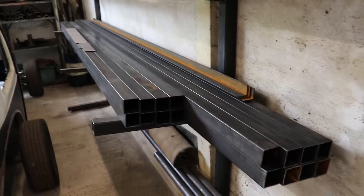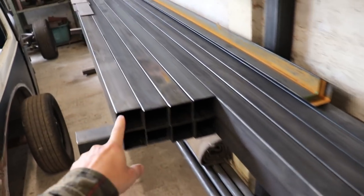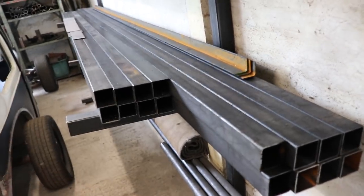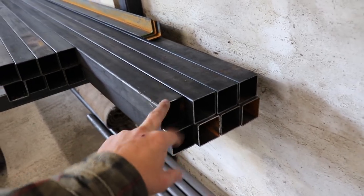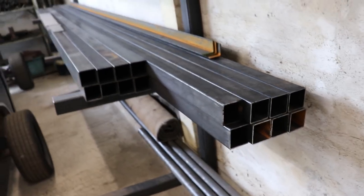This is all the steel I've got for it. This is 2.5mm wall by 50, this is 1.5mm wall by 50, and 1.5mm wall by 25. I'm going to do a mix of all that to try and keep it as light as possible, but use the heavier stuff for the main rails and the back section — just the bits that really need to be strong.